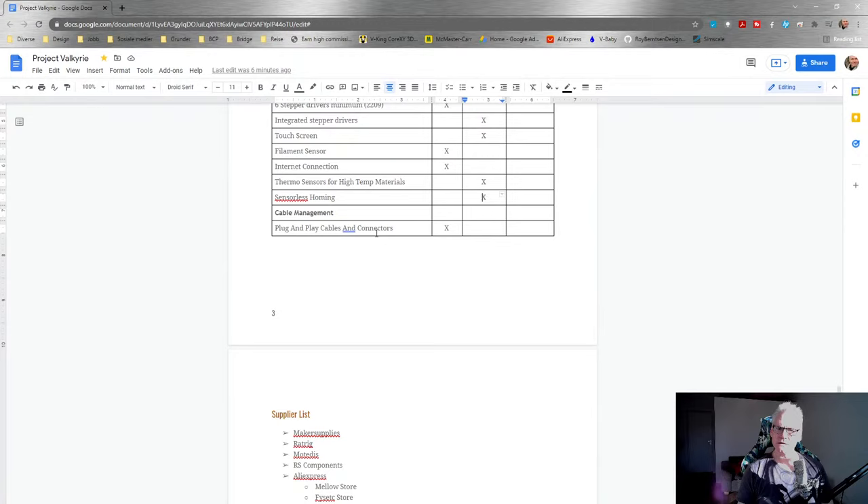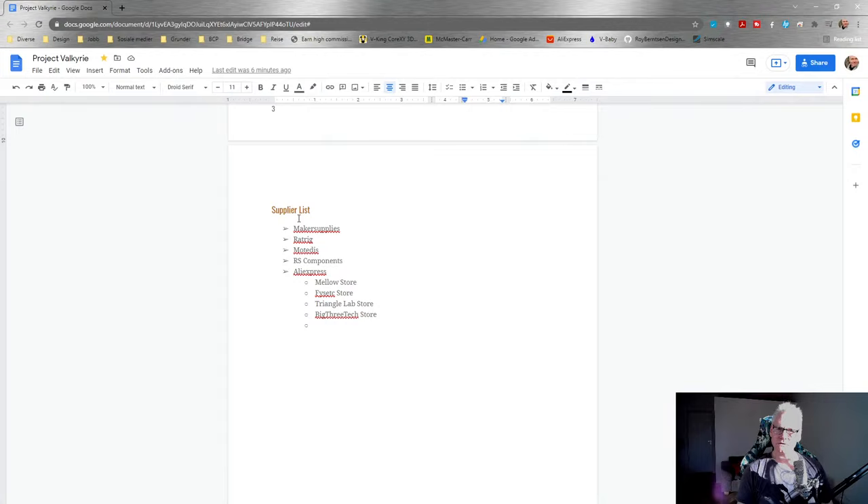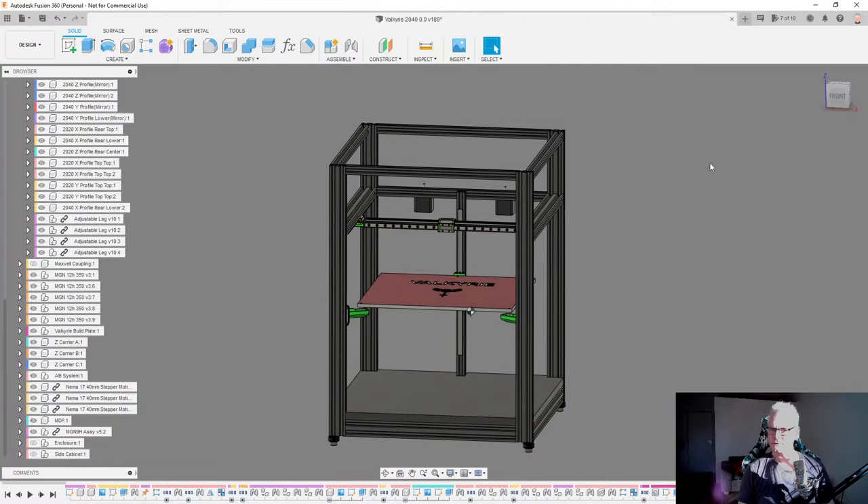We don't strictly need a touchscreen since we have Klipper or RepRap firmware, but it's nice to have. Filament sensor and internet connection - yes. Sensorless homing is desired but not critical. Plug-and-play cables and connectors would be nice and I've put that in the essential column. For suppliers, we're looking at MakerSupplies, RatRig, Motedis, RS Components, and from AliExpress: Mellow Store, Fysetc, TriangleLab, and BigTreeTech.